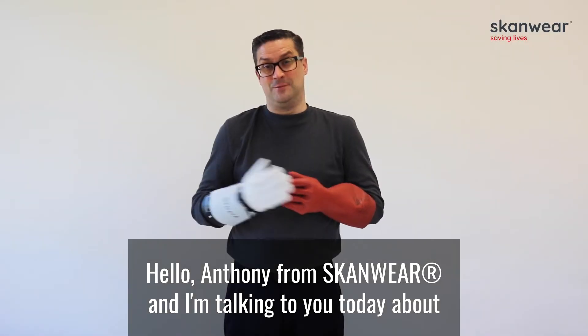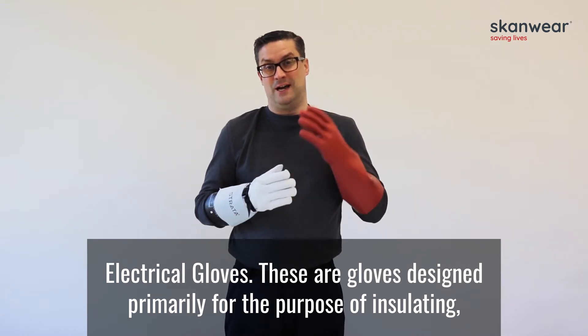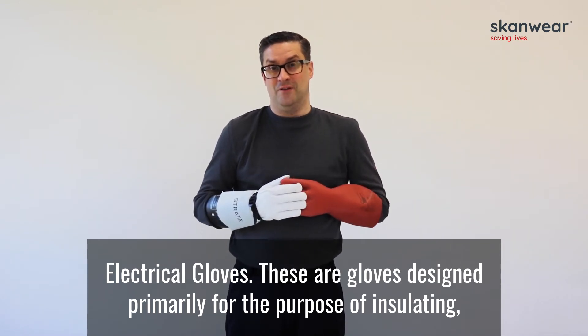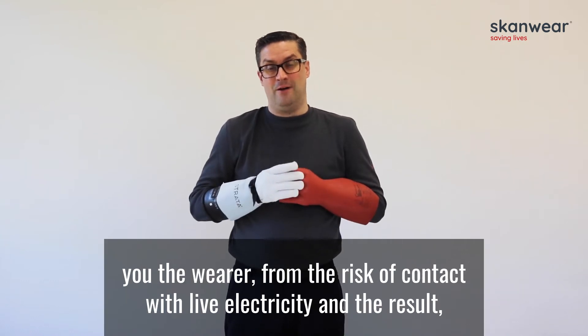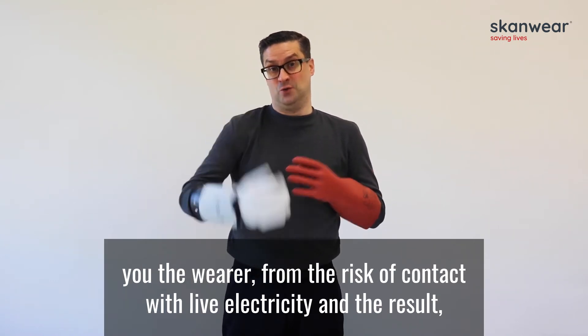Hello, I'm Anthony from Scanwear and I'm talking to you today about electrical gloves. These are gloves designed primarily for the purpose of insulating you, the wearer, from the risk of contact with live electricity and the result of getting an electrical shock.